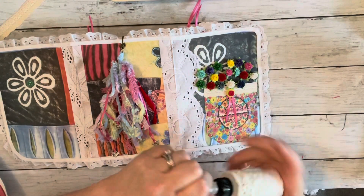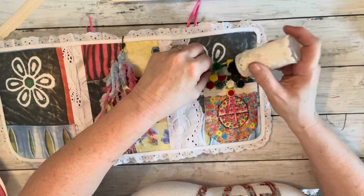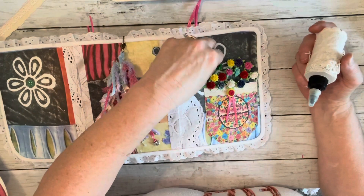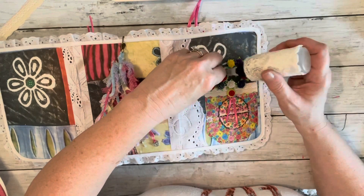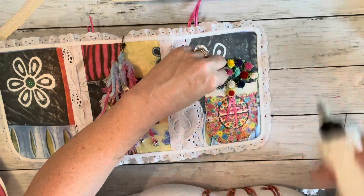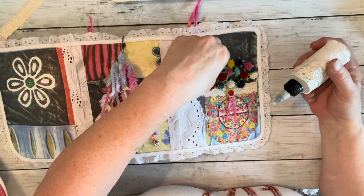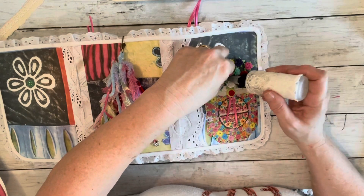I think I missed gluing a couple of them — either the glue didn't go down or I didn't hold it long enough. But I just glued the flower part itself down, so the stems are still loose inside the pocket, which should work out fine.